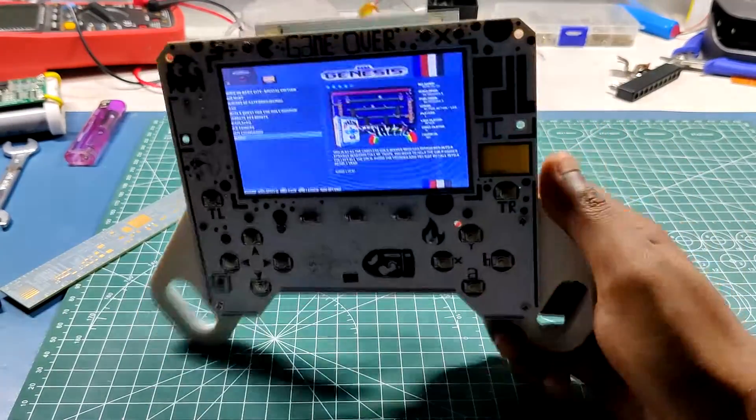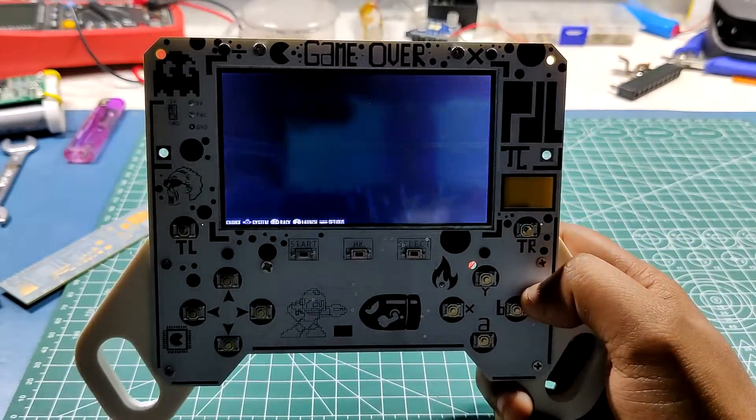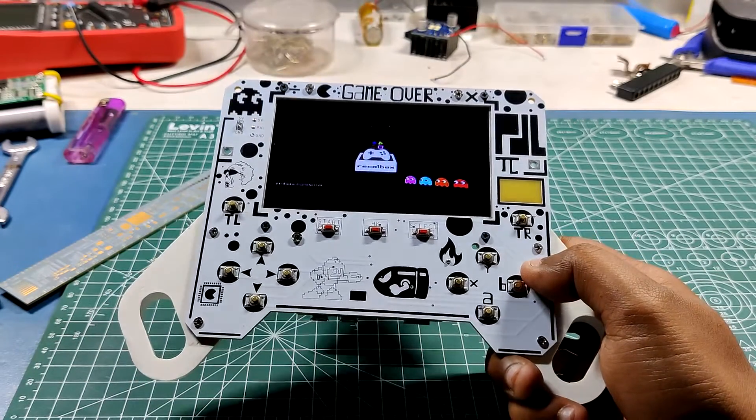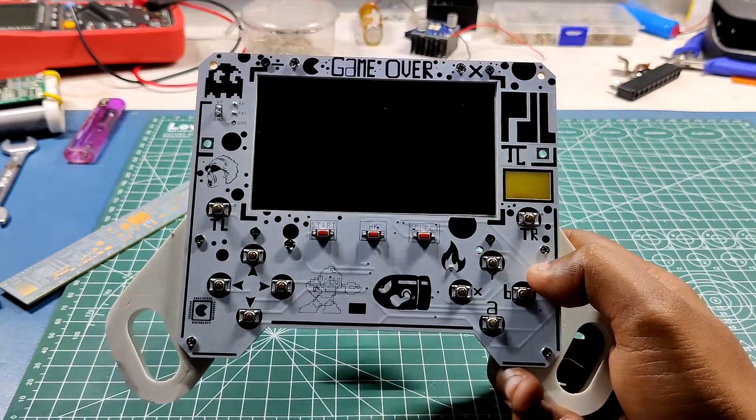You can also manage this console through SSH. I want to try the compute module for this task in the next version and make a decent controller from it. But because of the current Raspberry Pi shortage and price hike, I'm not sure that will be possible anytime soon.